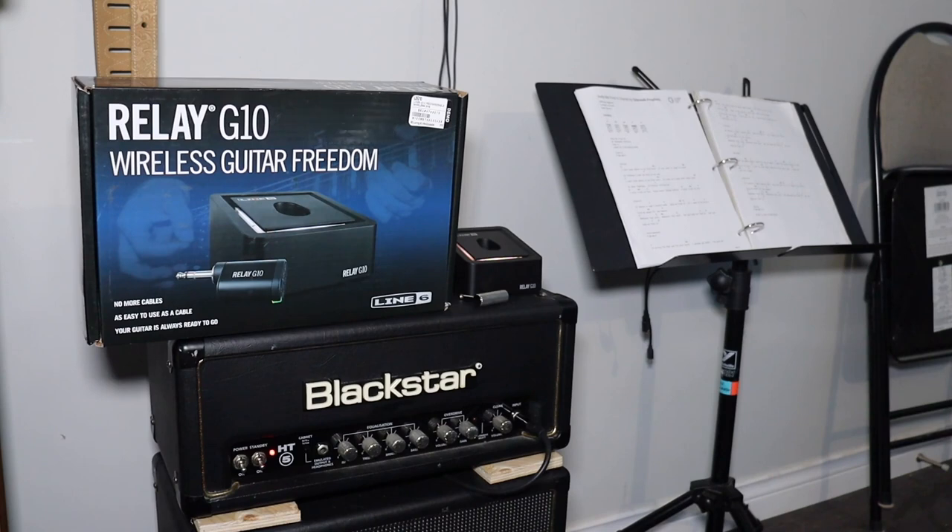I have a pretty strong feeling I'm going to be buying this. So let me show you what it's like — I'm on a power metal riff and there is no noise. It's dead silent. And if there's any latency, you honestly cannot tell.